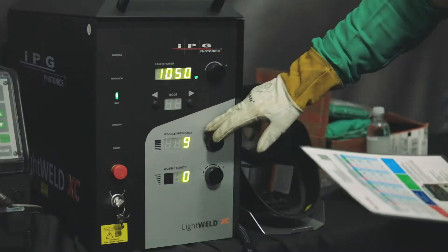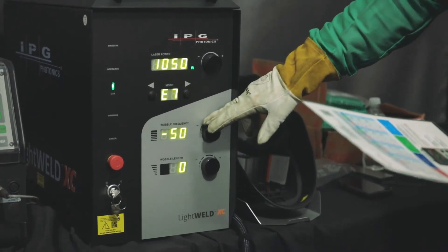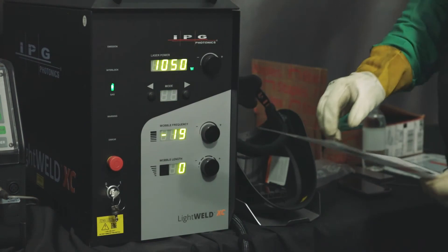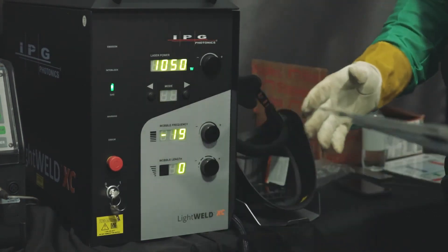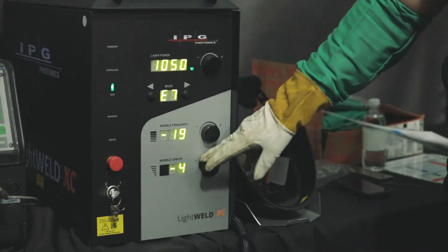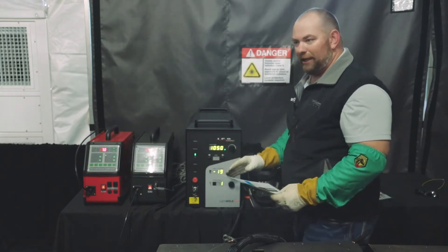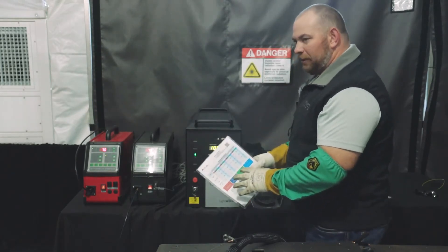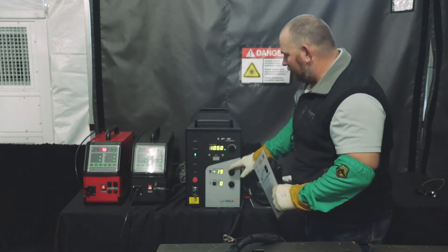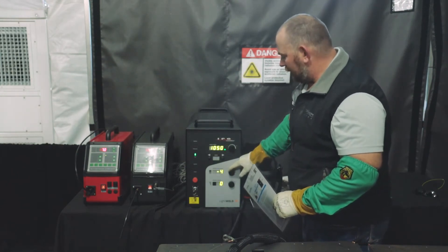Down here we have wobble frequency, which can be changed from zero to 50 or zero to negative 50 — that is the frequency of the wobble going back and forth as you're welding. Wobble length is the width, and we can go from zero to five or zero to negative five on that. These are preset from the factory and seem to be working very well, but if somebody wants to make a wider bead or adjust the frequency faster or slower, that's where we come into play with adjusting these settings.